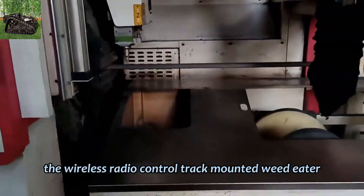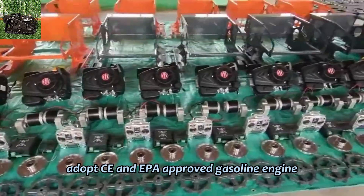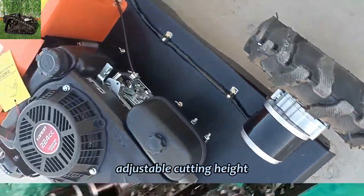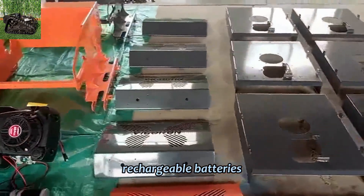The wireless radio-controlled track-mounted weed eater adopts CE and EPA-approved gasoline engine, operated by remote control up to 200 meters long distance, adjustable cutting height, travel speed up to 6 kilometers per hour, rechargeable batteries.